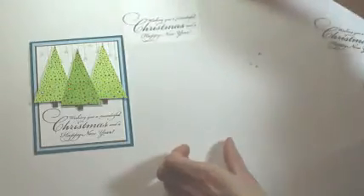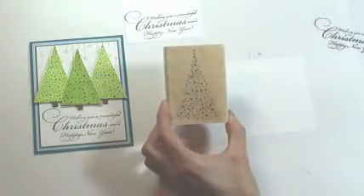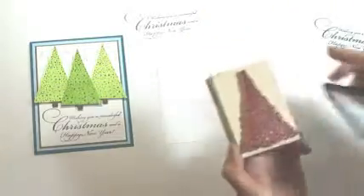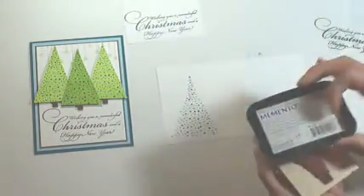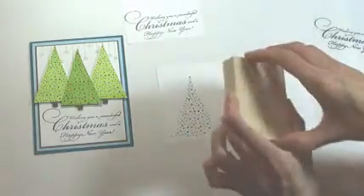Then we'll set that aside and work on the trees using a separate piece of white cardstock and the Penny Black Starlit stamp. We're going to ink that three times with black Memento ink and I like to rotate the stamp to save space, so I'll do one upside down in the middle.